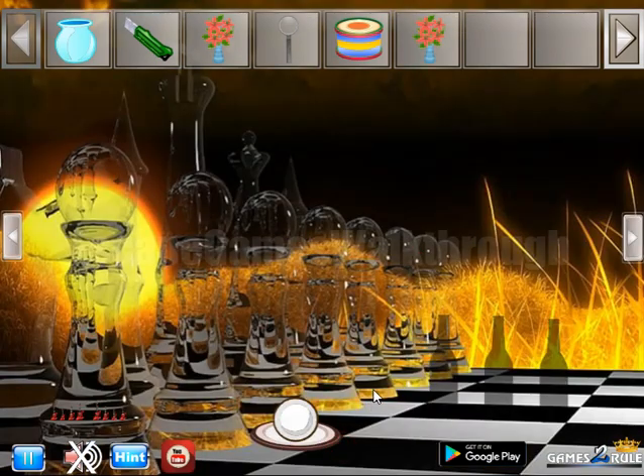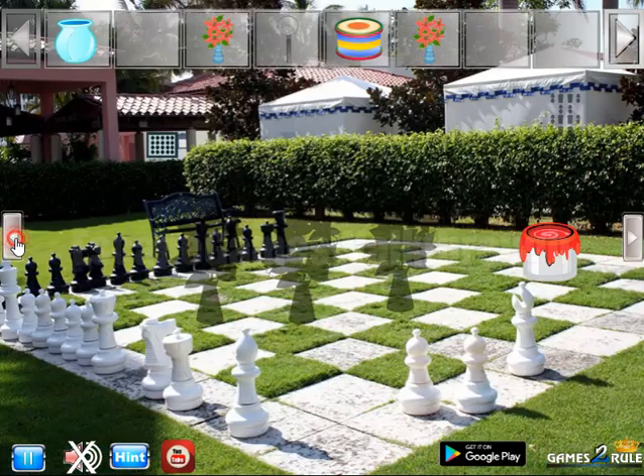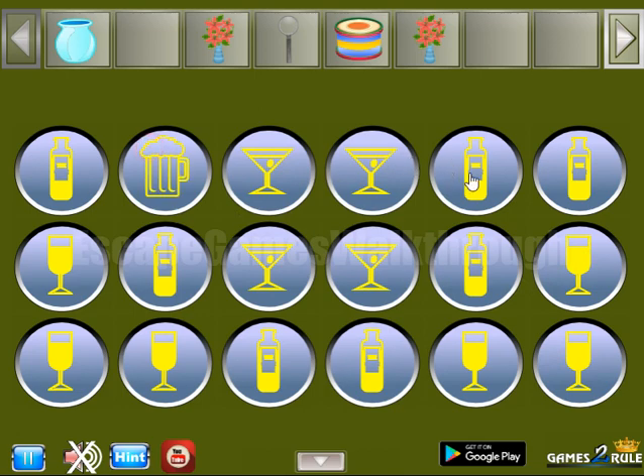We've got a second flower. What's this barrel? We can open it. And here's the hint of different glasses. So this hint is for this place. We have to set this cup, this foe, and a jar of beer.